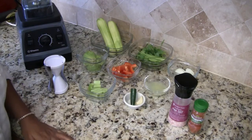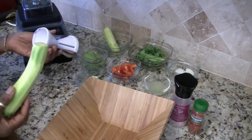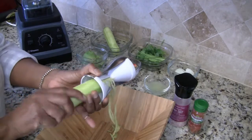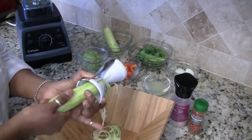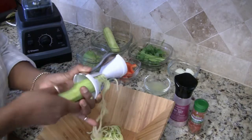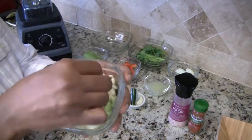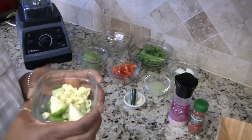Now to get started, we need to make the zoodles. I have my salad bowl here and I'm going to use the big side of the Bajetti. Just put it in and give it a twist. I'll be right back after I get my noodles all done. I have my noodles all done as you can see. I'm just going to put these aside. The little bits of zucchini I got from making the noodles — I'm just going to put those in the sauce as well. I don't like the waste, so it goes in the sauce.